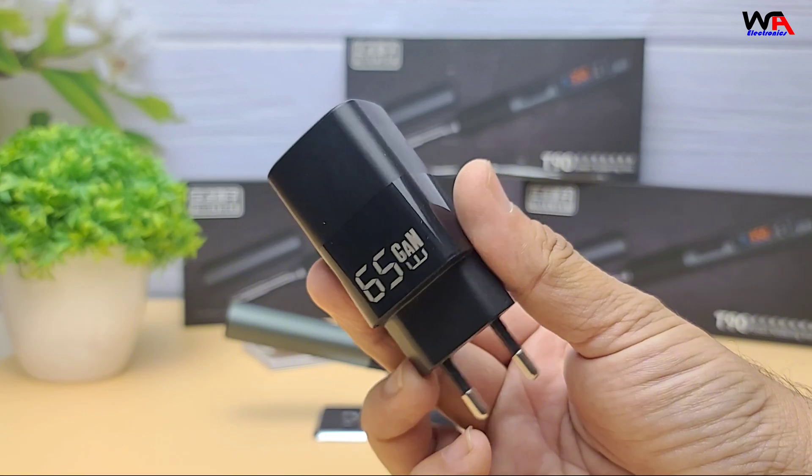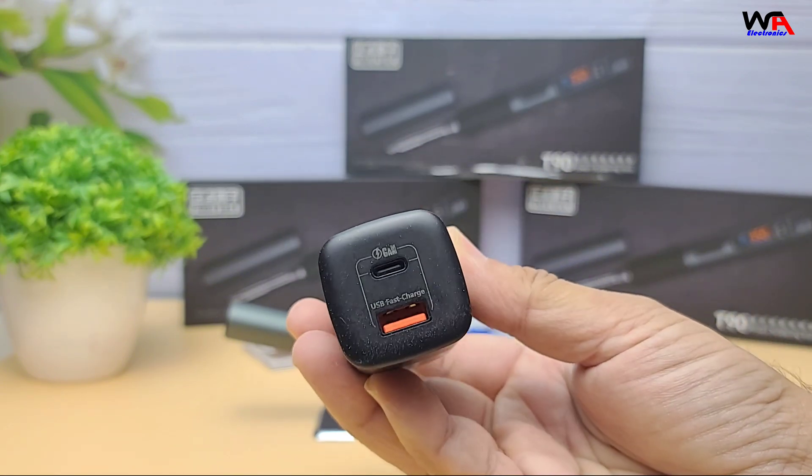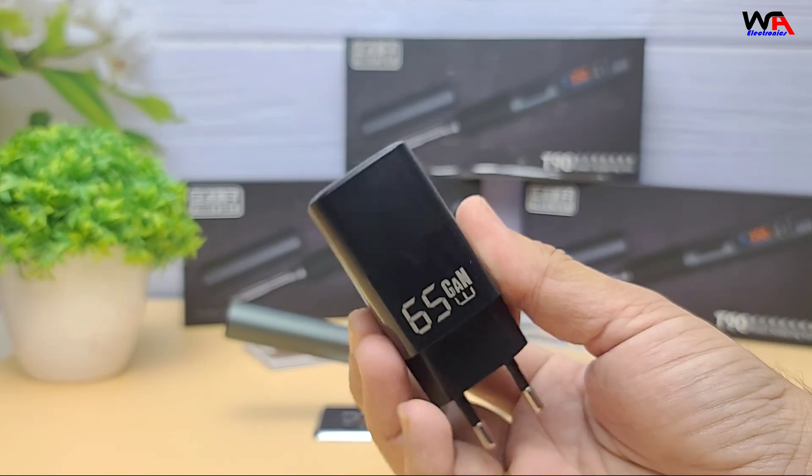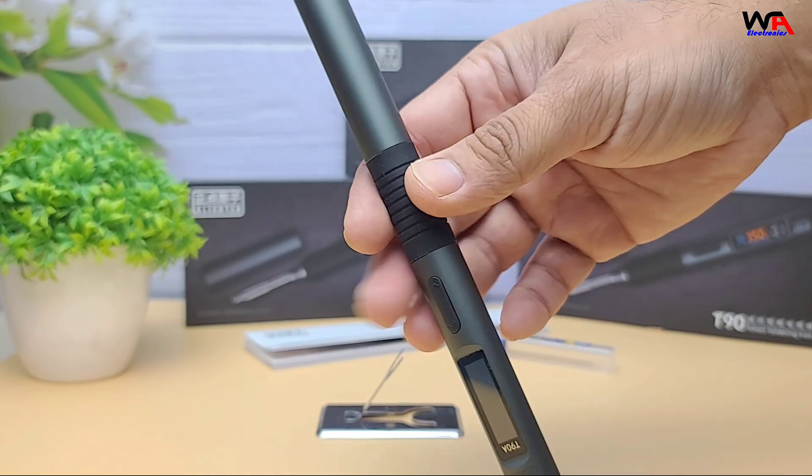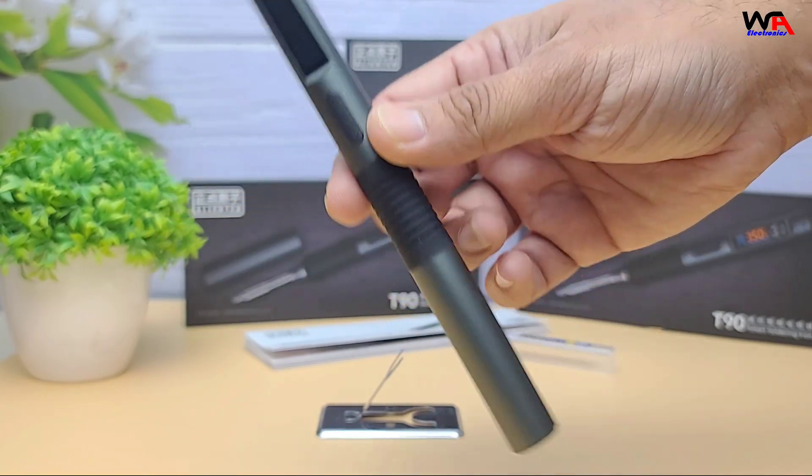On the downside, you'll need a high-power PD charger to unlock its full 140 watts performance. And since it's lightweight, it may not replace a full-size soldering station for heavy-duty industrial work.